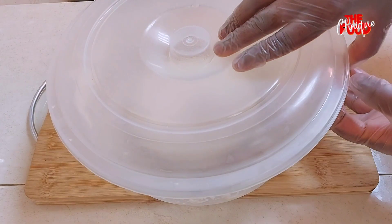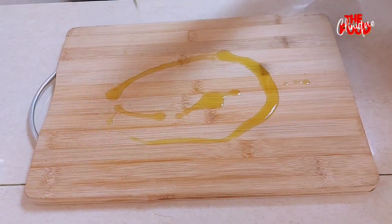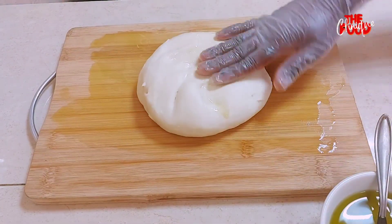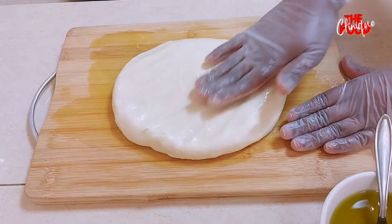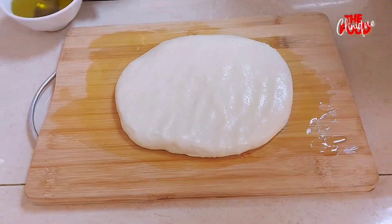We check our dough after one hour — you can see it is now much softer. We cut the dough into equal parts. I'm making medium-sized portions, but you can make them smaller or bigger according to your preference. We then pull each piece out to the desired size.